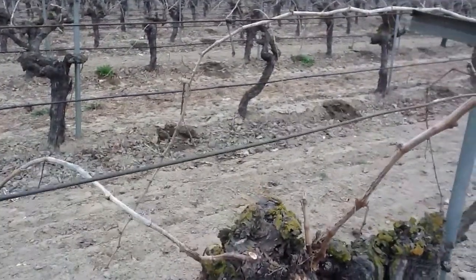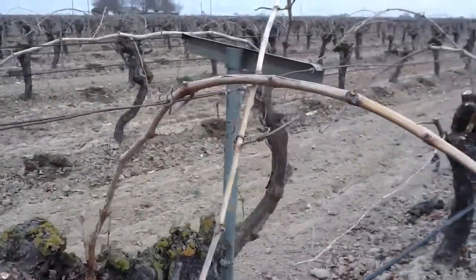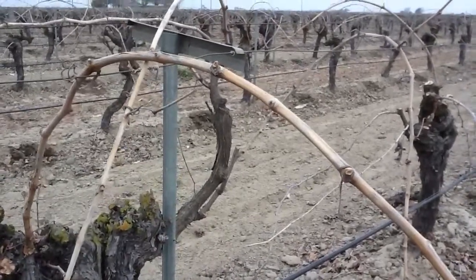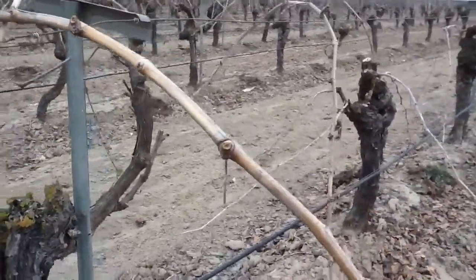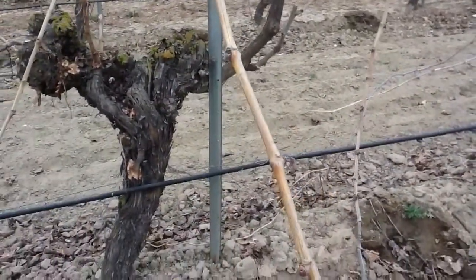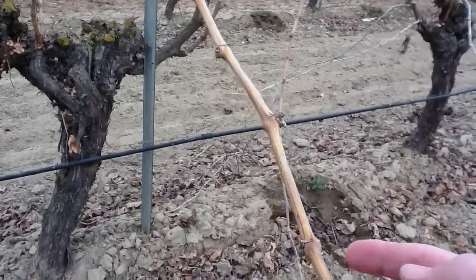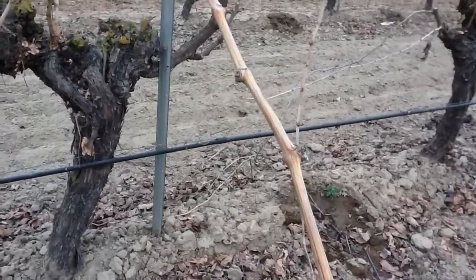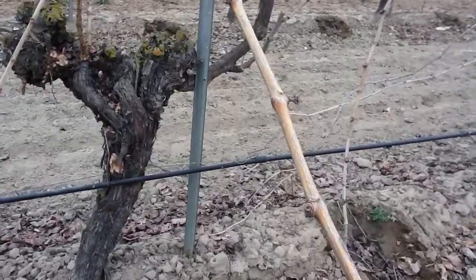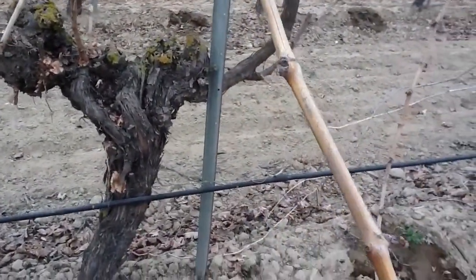Today we're looking at a raisin vineyard, Thompson seedless. We're looking at their canes and how the wood grew over this past year. In addition to growing a really large crop, we were looking at concerns about getting that crop in and making sugars last year. With a permanent crop, the person's always got to remember that they're always growing two crops — the one that's hanging currently and the replacement wood for the following year's crop as well.